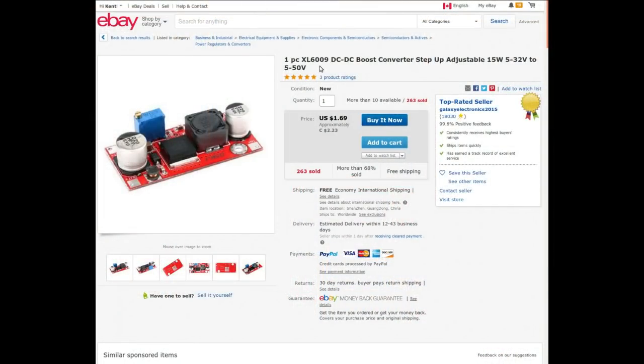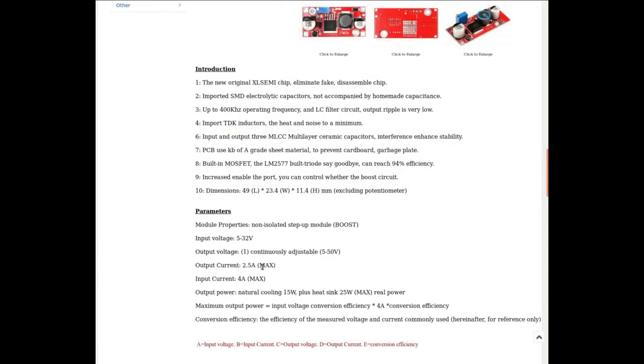One-piece XL6009 DC to DC boost converter, step-up adjustable, 15 watts, 5 to 30 volts in to 5 to 50 volts out. I can power up some of this 48-volt telecom stuff that I find lying around — that'll be nice, assuming it draws less than 15 watts. From Galaxy Electronics 2015, it was $2.23 Canadian with free shipping, or $1.69 USD. Two and a half amps out with a four amp input current. If I throw a heat sink onto it I can get 25 watts, it says. Built-in MOSFET, 400 kHz switching frequency.